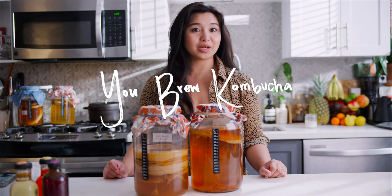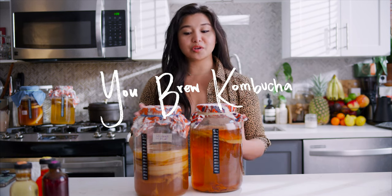Welcome to You Brew Kombucha. Today we're going to talk about how often you can reuse a SCOBY or a pellicle.